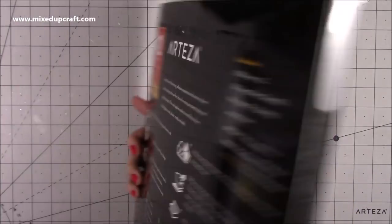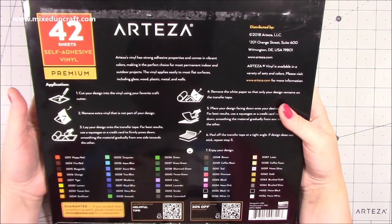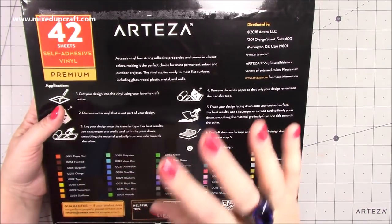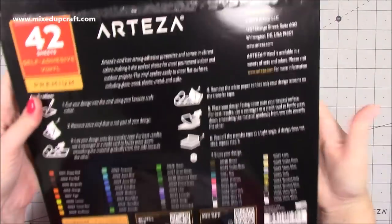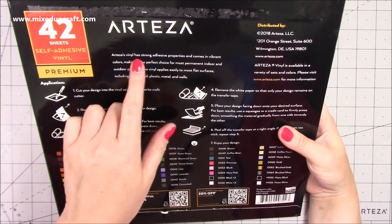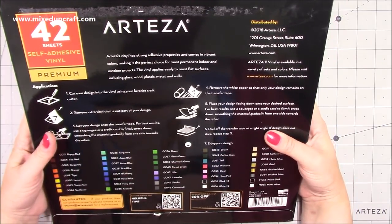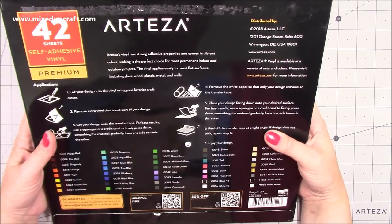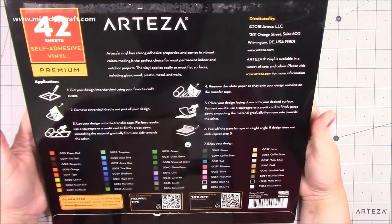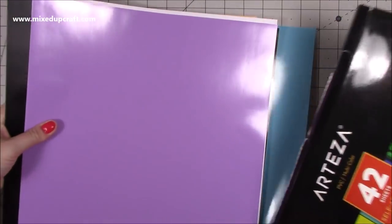I got sent this a few weeks ago and I've been slowly working through my latest package from Arteza. This has been something I've wanted to do in my craft room for a while — labelling things. You get 42 sheets of self-adhesive vinyl. The Arteza vinyl has strong adhesive properties and comes in vibrant colours, making it a perfect choice for permanent indoor and outdoor projects. The vinyl applies easily to most flat surfaces including glass, wood, plastic, metal, and walls.